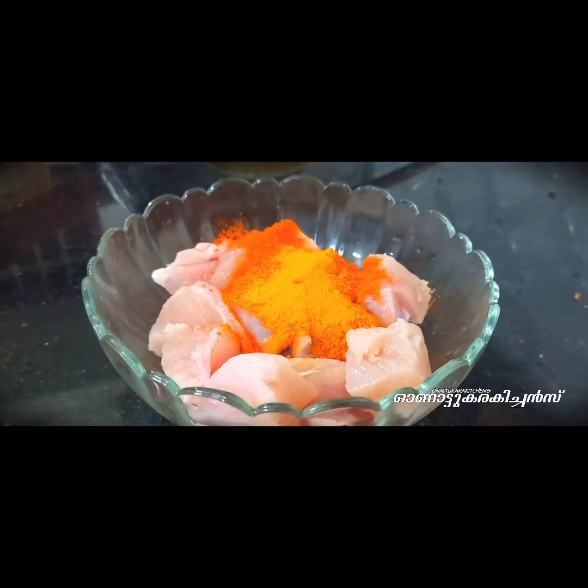Hi friends! Hello everyone! Here is a chicken fry. It's very delicious.